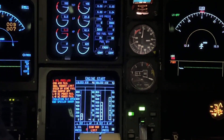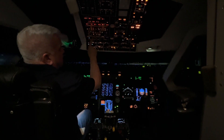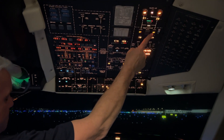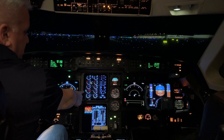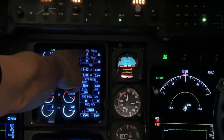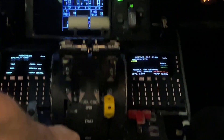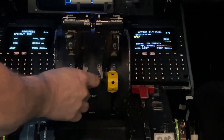Now we want to start the left engine. We're going to press the left engine start. When we do that, this pack will turn off again. And we're looking for five things: start valve and ignition, more than 15% HP, LP is positive, and oil pressure is coming up. We've met those five items. We're going to take the fuel cock all the way from shut, bring it all the way up to open.